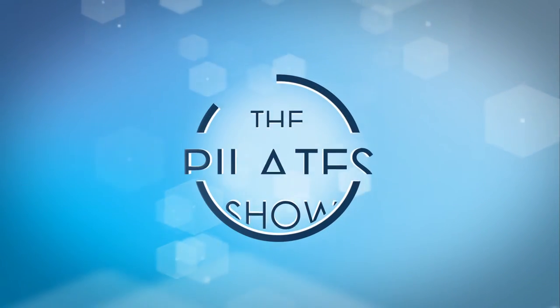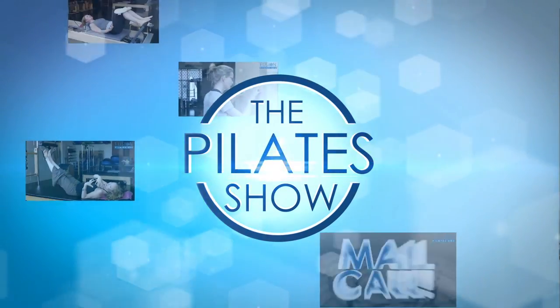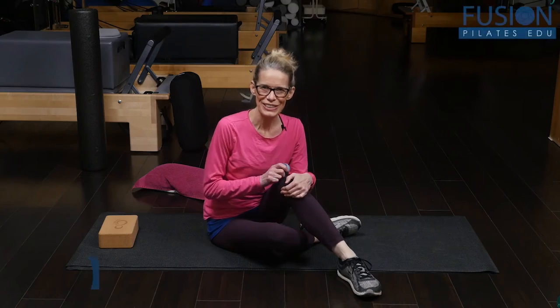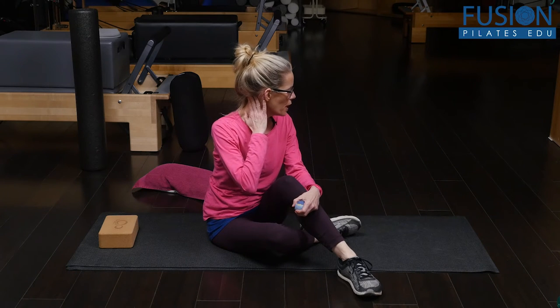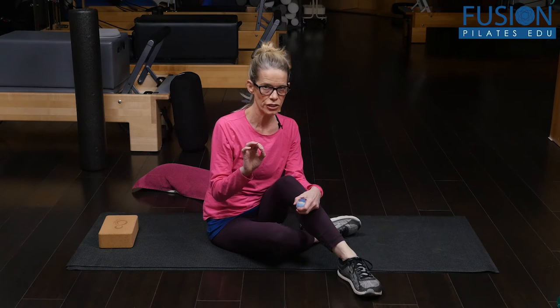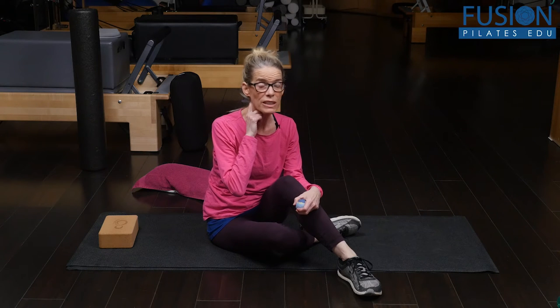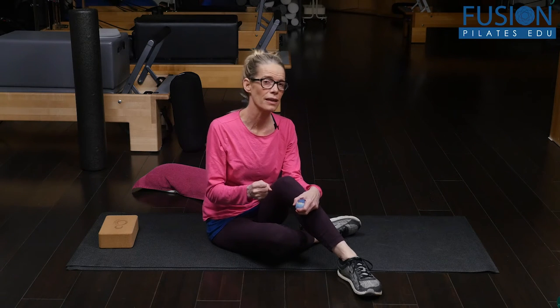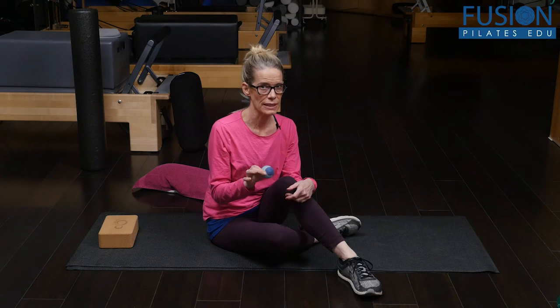Welcome to the Pilates show where we explore Pilates tips and techniques to help deepen the skill level of the movement educator while having fun. I'm Jennifer Gianni and we're going to be looking at how to release the very small muscles that connect the skull and the top of the neck — C1, C2 — and those are your suboccipitals. Per square inch, these muscles have more muscle fibers than any muscle in our body, so they can get really tight and clamped down, and this is a nice way to release it.